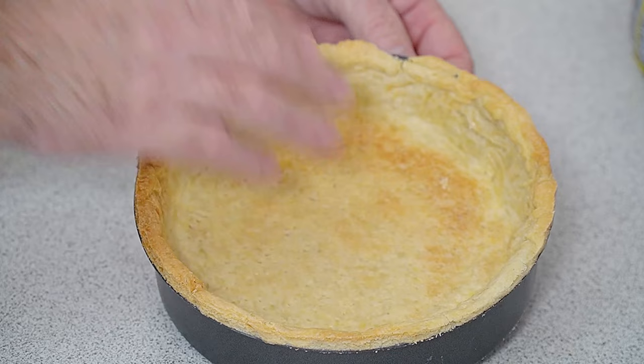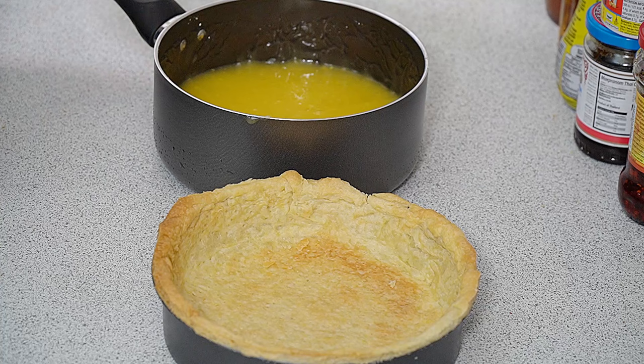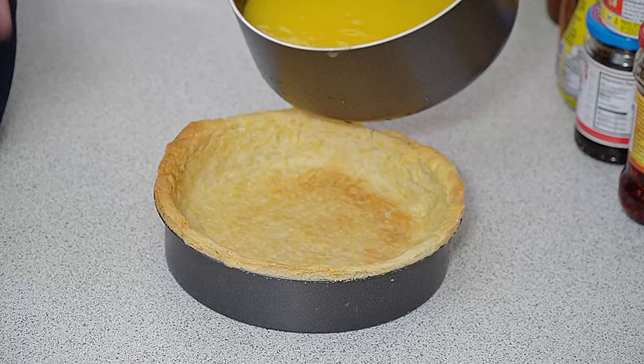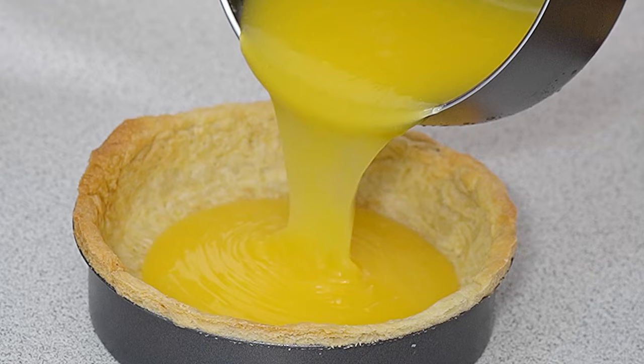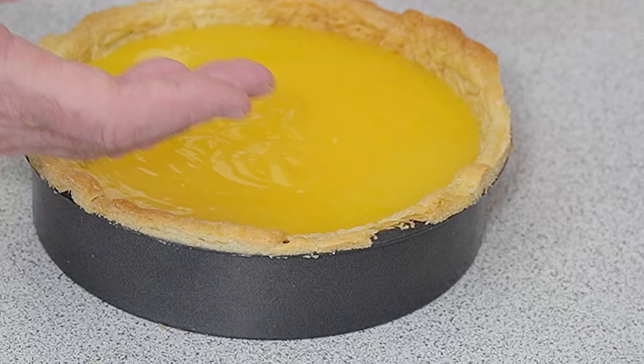Take the cooled filling and pour it into the pie dish. We do not want to come all the way to the top — we need to leave room for the meringue to sit in there. We've got a nice little lip where the meringue is going to sit on top, which is perfect.